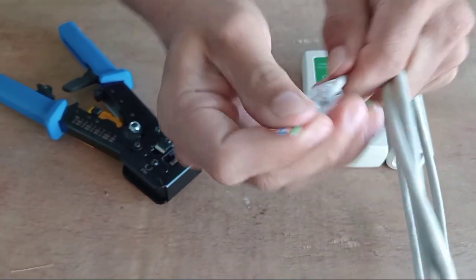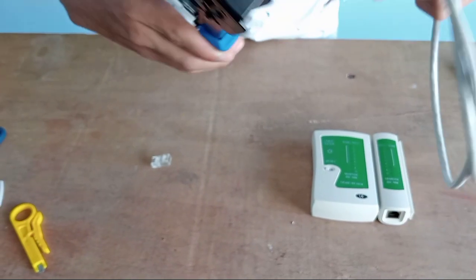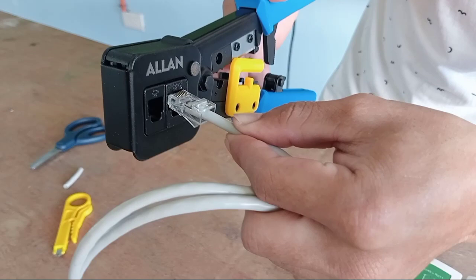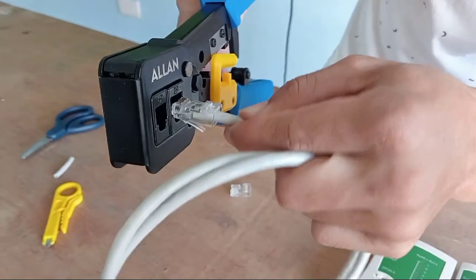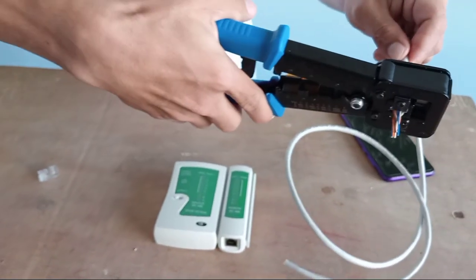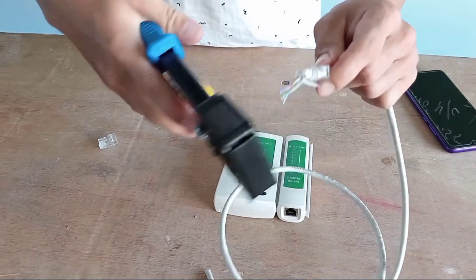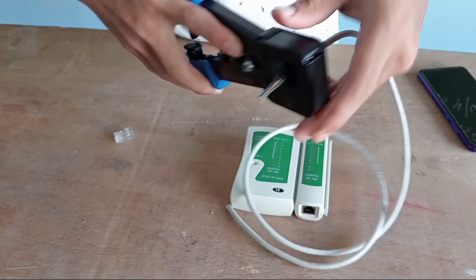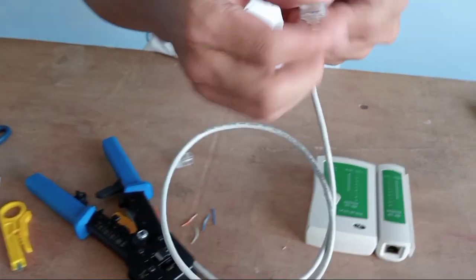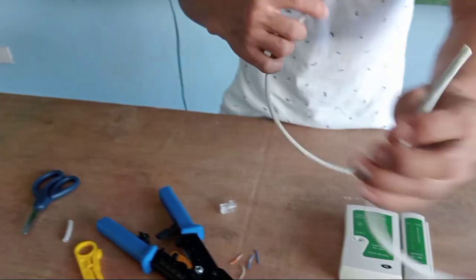Now we can perform the crimp. Place the RJ45 into the crimping tool slot like this, hold it, push, and crimp. If the wire is not yet fully seated, crimp it again until it is secure. After that, proceed to the other end of the cable.